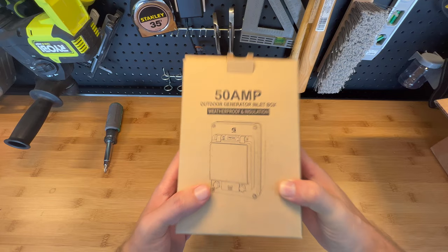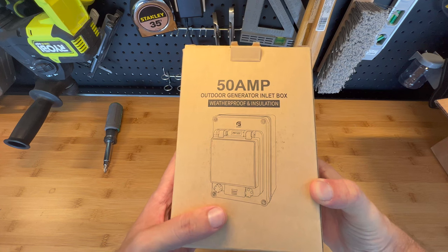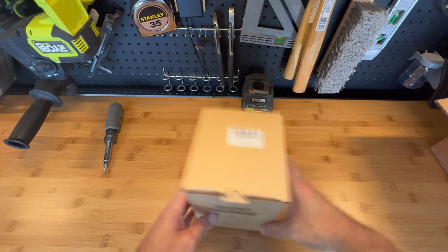Also this one was sent to me for my honest review. Let's get in and start unboxing this.